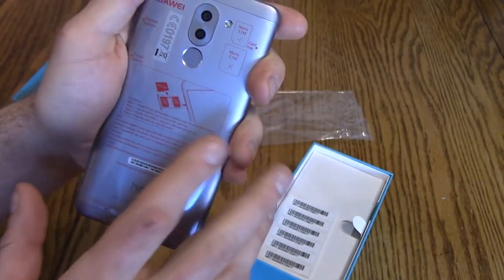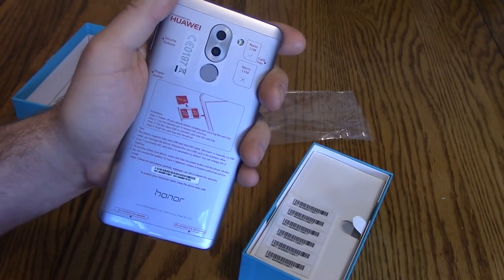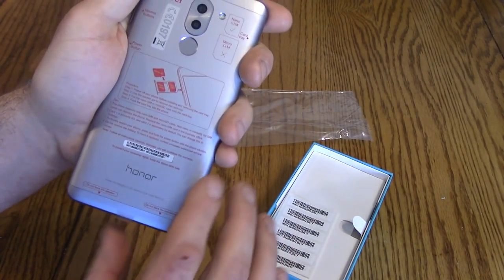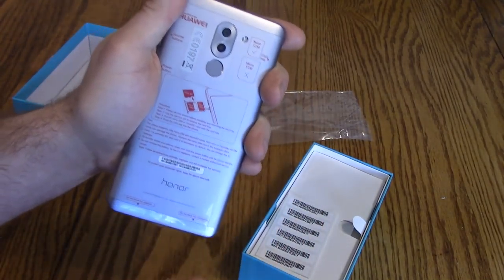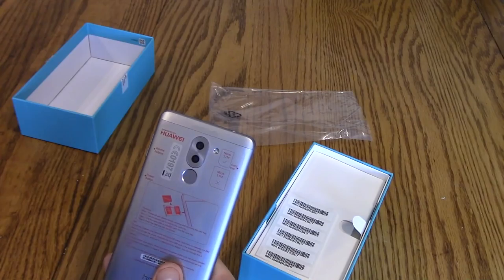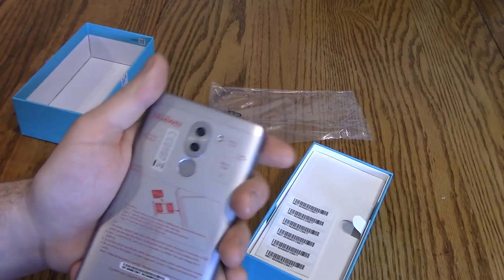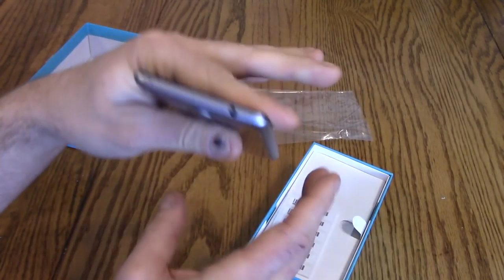It gives you a procedure for putting the SIM card in if you don't know. This is cool because you can put in either two SIM cards — so say you go out of the country, you won't get hit with roaming charges. You put in a local SIM and just throw it away when you leave. Or you can have a micro SD card and expand storage up to 250 extra gigs, which is really awesome. A lot of smartphones you can't even add a SD card, which makes no sense to me. Also, it's got a headphone jack, so it's already better than an iPhone.